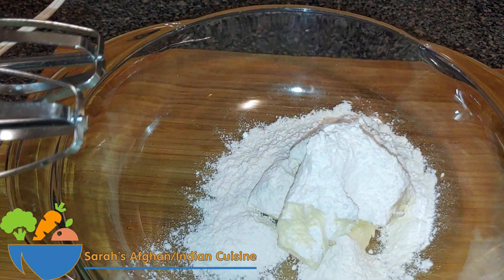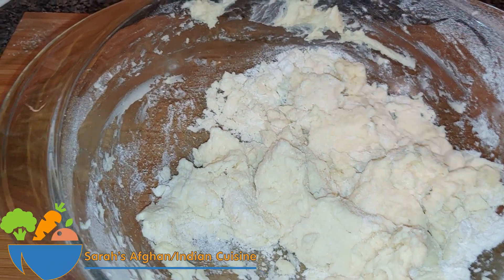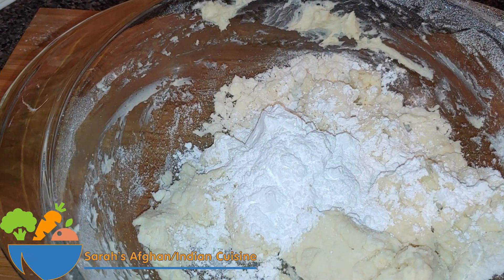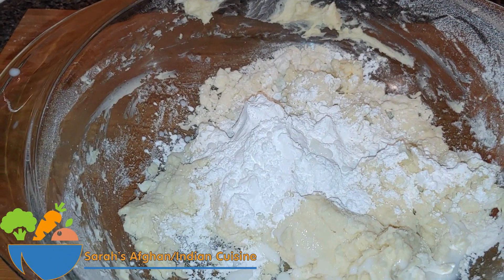Next, in your mixing bowl, add in the butter and flour and mix using an electric mixer. Then add the salt, vanilla extract or vanilla flavor, and the powdered sugar. At the same time, add in the walnuts and mix everything together again.